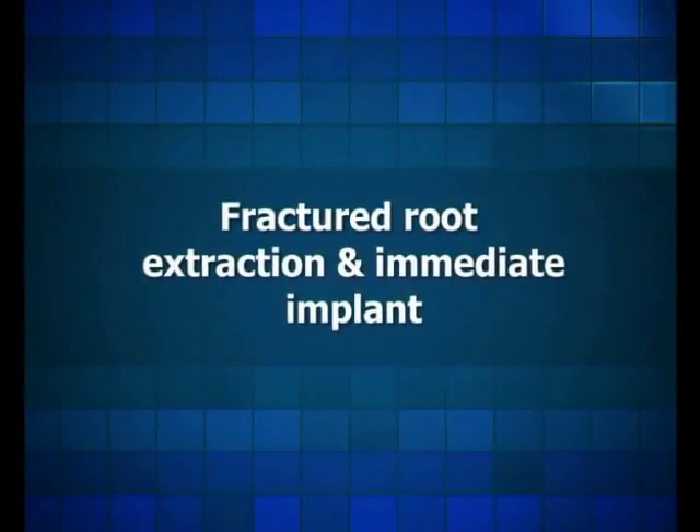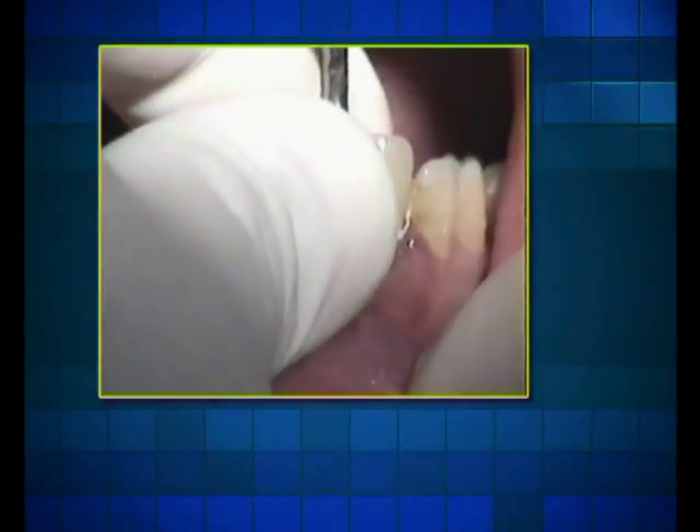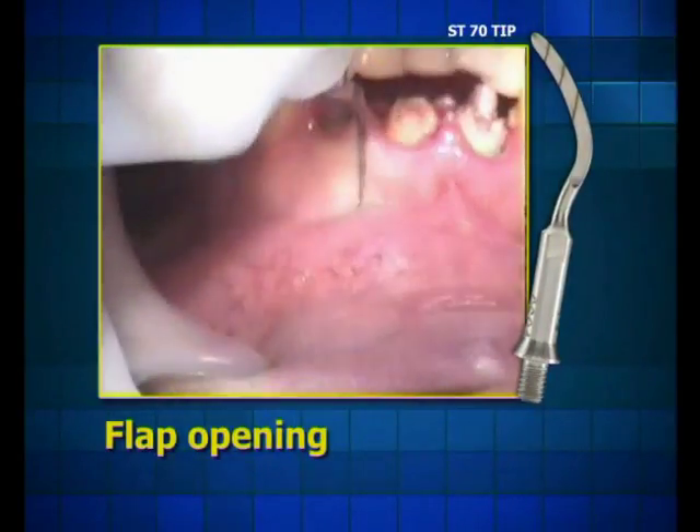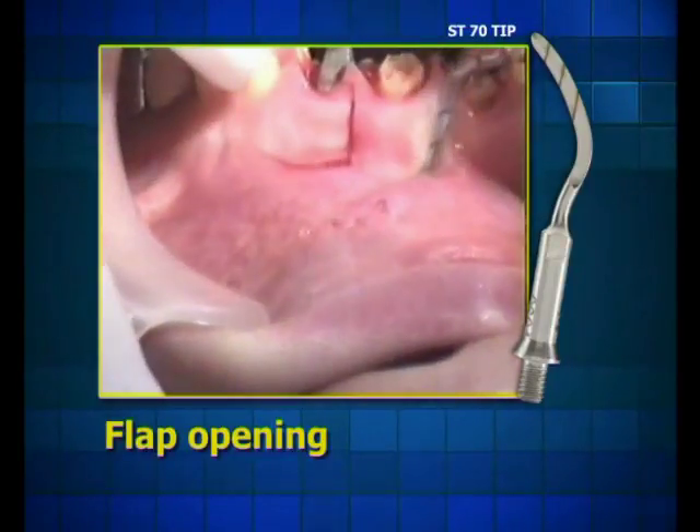Fractured Root Extraction and Immediate Implant. A separation of the soft tissue is performed with a sword tip S-type, promoting minimal bleeding and minor pressure exertion on the patient.